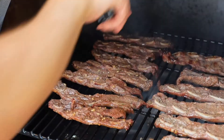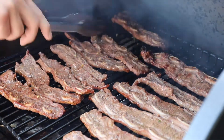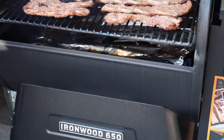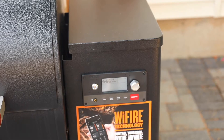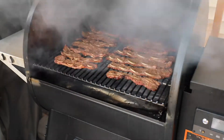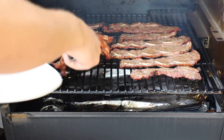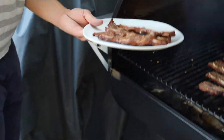Look how good that looks! I also have a good recipe for making flanken ribs in the oven at sipbitego.com, but I highly recommend making these Traeger ones. It's really a fun smoker recipe for game day or when you want to entertain with smoking recipes, because you can make so many of them at once and they're fun to eat.